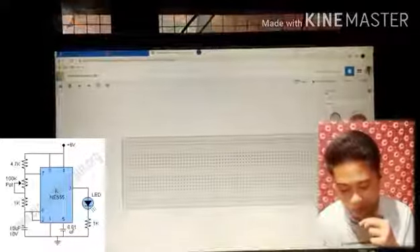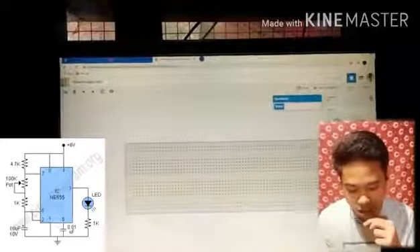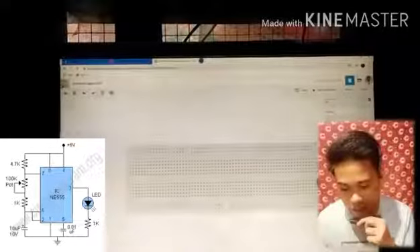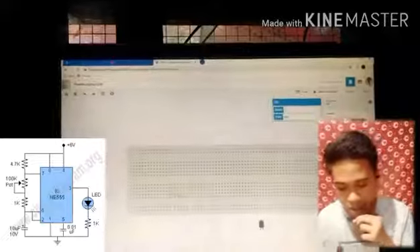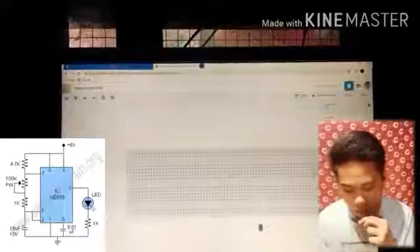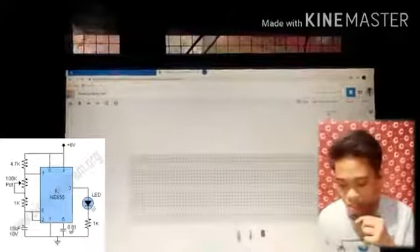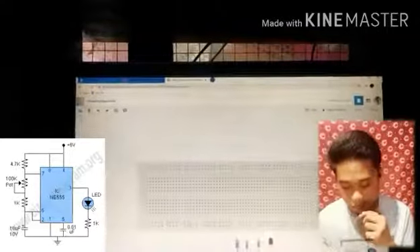It's the breadboard. Now let's see what we need. First we get our circuits components. So in our schematic there are three resistors that are needed to build up this circuit diagram.